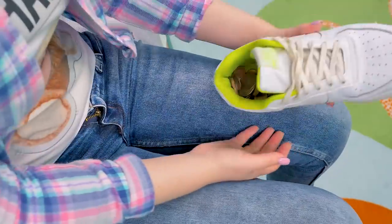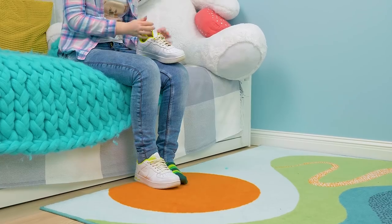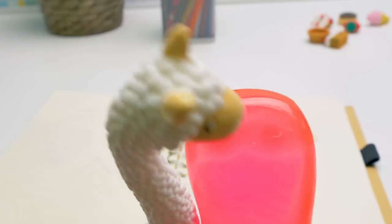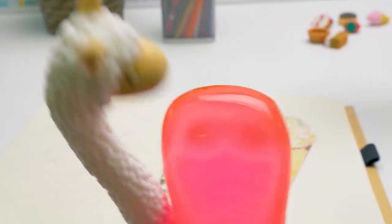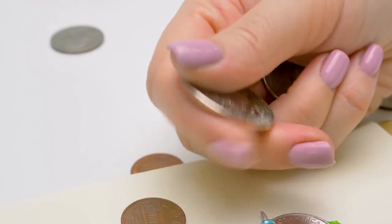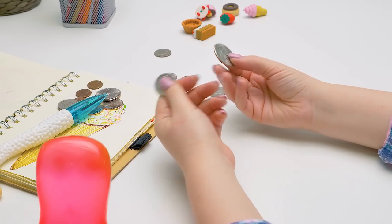Oh! Looks like our house is gradually turning into one big coin box! Sam, we need to talk! What's all this? Oh, you found my coins! Yay! I know these are coins, but what are they doing under the pillow and in my shoe?